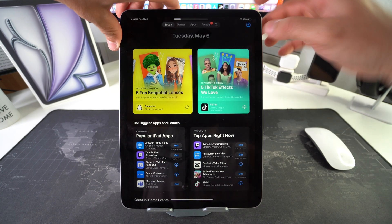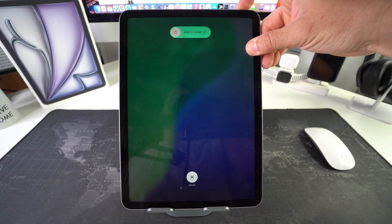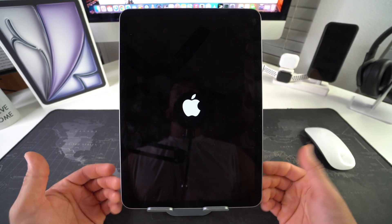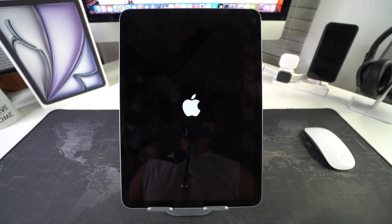All right, so let's do it now. Volume up, volume down. Hold the power lock button at the top until the screen blacks out. Once it does, you can release. And there we go. Now the iPad has been shut off, and it's going to automatically restart and reboot. As you can see, the Apple logo is not showing up, so just give it a few seconds for it to boot up.